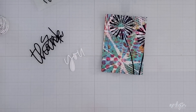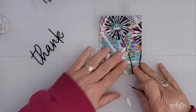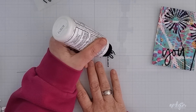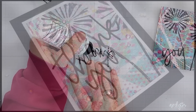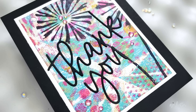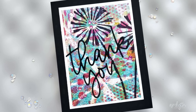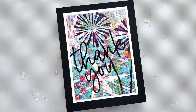In the end I settled on this Concord and 9th thank you because I like how the line weight matches the width of the flower stems. Black or white? Even though the black was less legible I felt like it worked best for this design. I positioned the words so that the stems almost became part of the letters. To finish this card I added a narrow white frame to brighten it all up, then put it on a black card base for drama, and added some Divine Illusion gems from Crafty Meraki for a bit of sparkle.